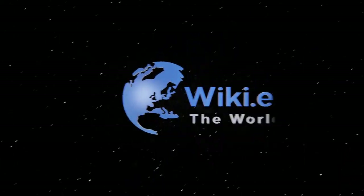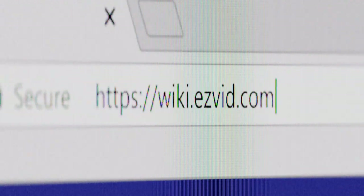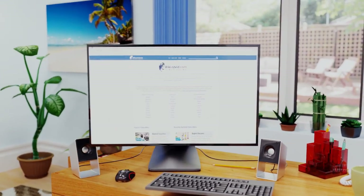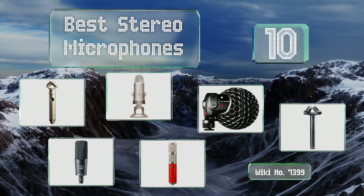EasyVid presents the 10 best stereo microphones. Let's get started with the list.